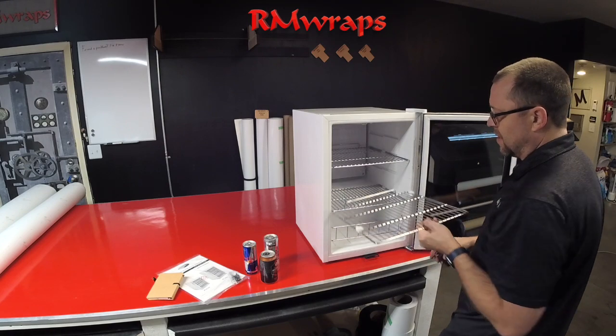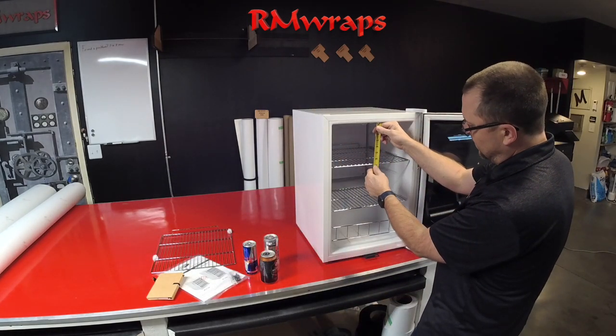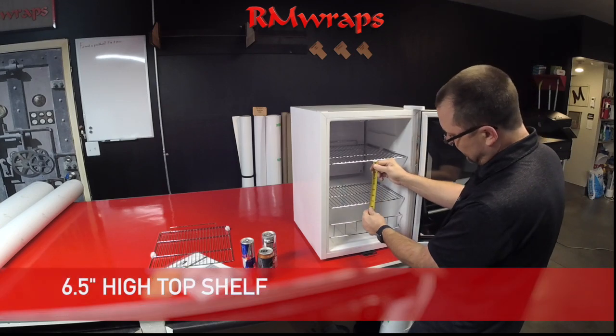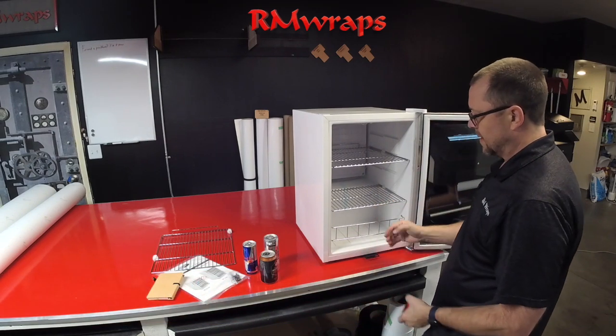So if you take the shelf out, the height breakdown is six and a half inches, seven inches, and then seven and a quarter inches. That's it.